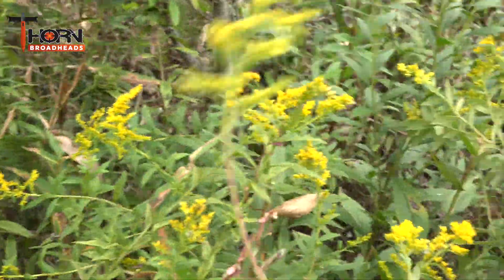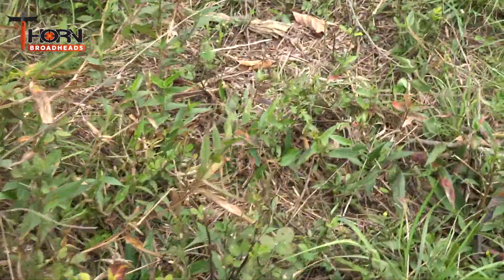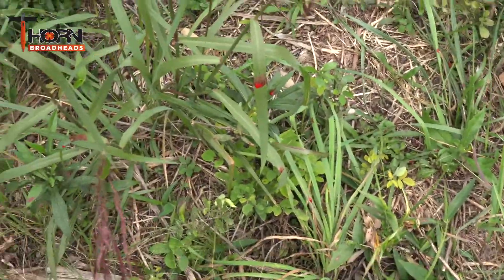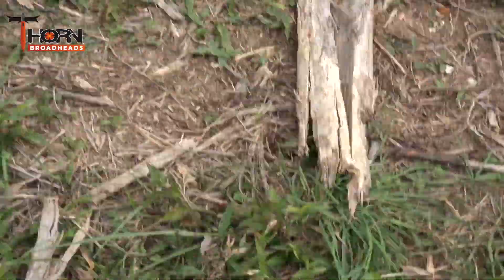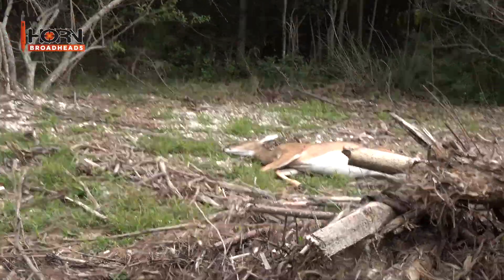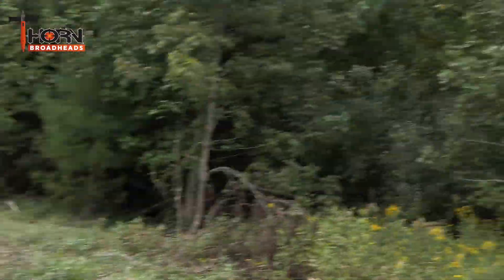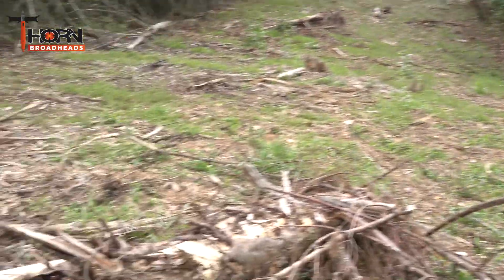She's running so hard. Let's see where she comes out — right here. Look here at the blood. I heard a little blood but right there she is. That's about 40 yards from my stand down in there.